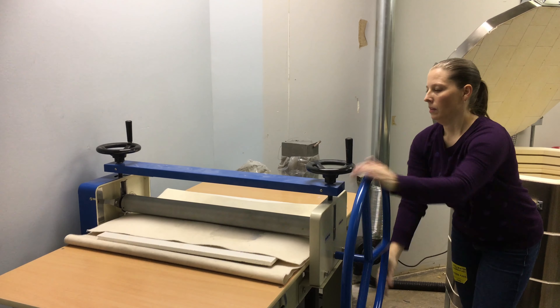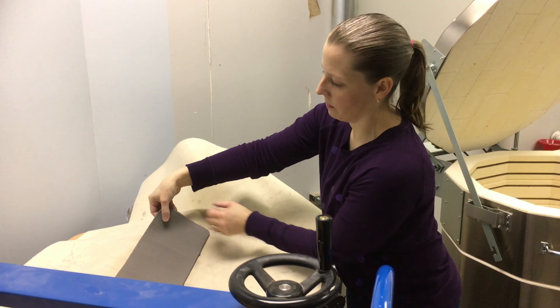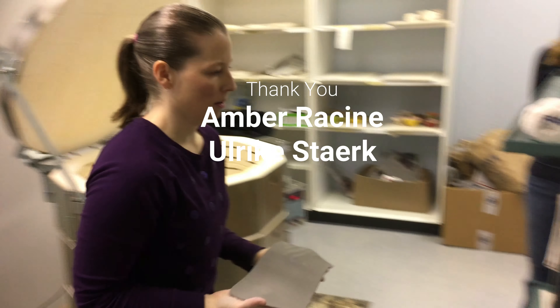Once you roll it through, it's a nice slab — even all the way through. It's a lot easier to make projects with.